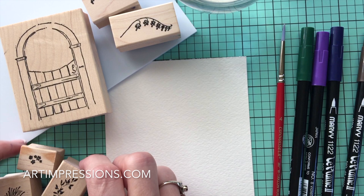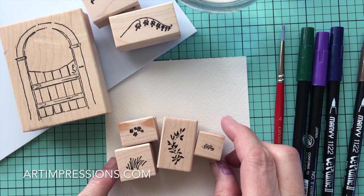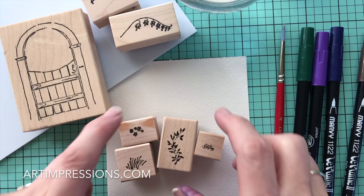From our foliage and flower set we're going to need to use these items. The vine and the large grass from the foliage set, and the small, the tiny grass. And then from the flower set we're going to need the filler flowers, the little daisies.